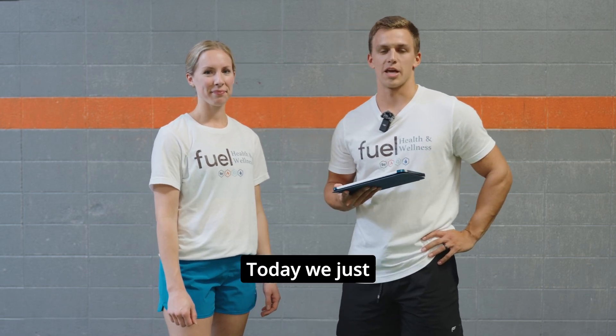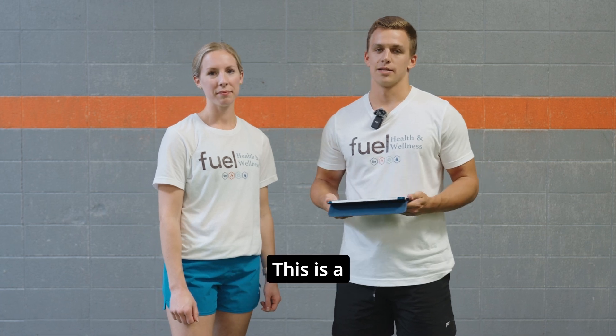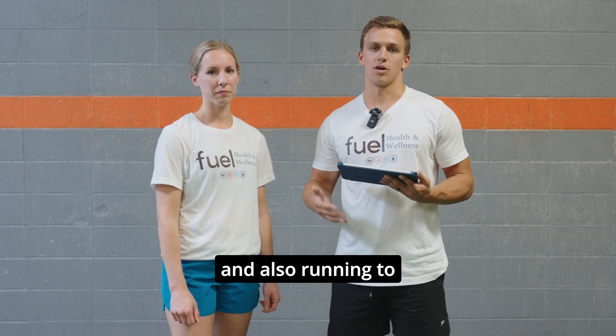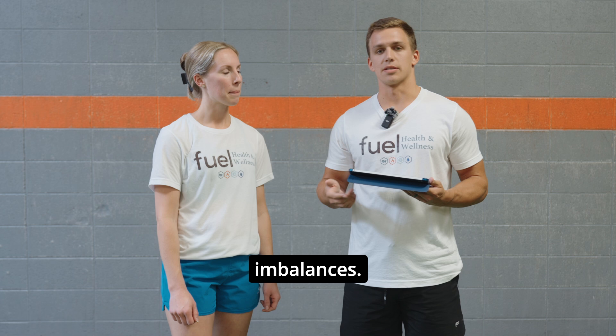Hi, I'm Alex. This is Haley. We're from Fuel Health and Wellness. Today we just wanted to share a little bit about our new technology called the Dorsa V. This is a sensory-based technology that helps us to be able to go through testing of the full body and also running to be able to detect things like muscular imbalances.